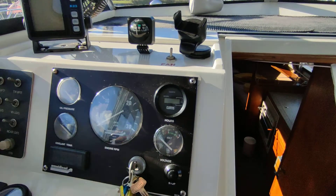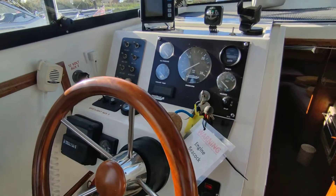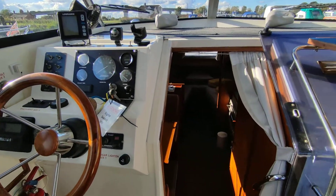If you'd like further information on this exquisite Shearline 740, please contact me, Steve Biggs, at BoatShedNorfolk.com. Thanks for watching.